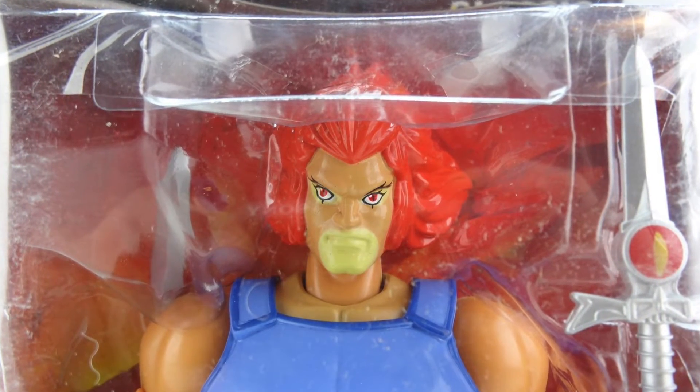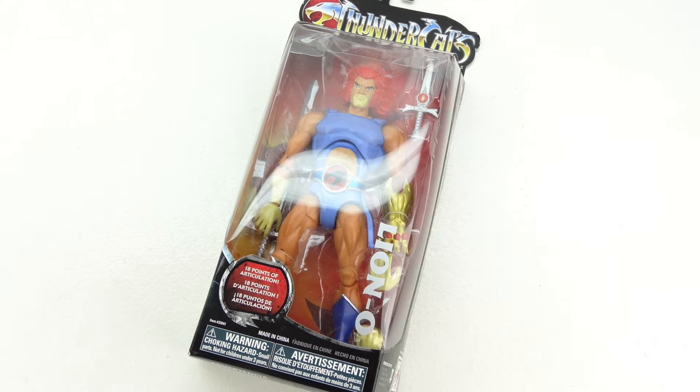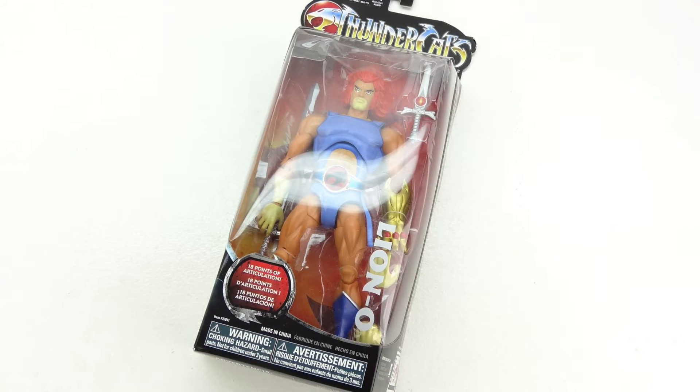If you guys are interested in seeing the Thundercats collection, let me know by leaving a thumbs up down below and leaving a comment down in the comment section. Also, let me know with a comment and a like rating on this video if you would like to see my other collections that I have as well.